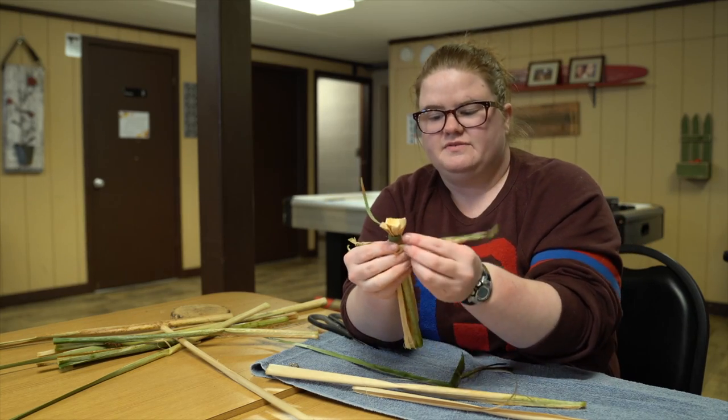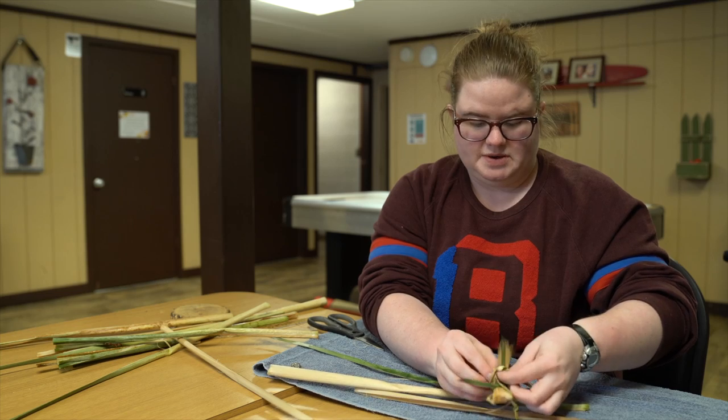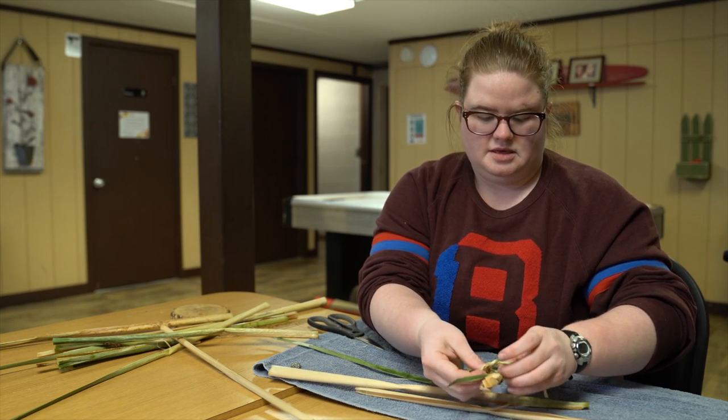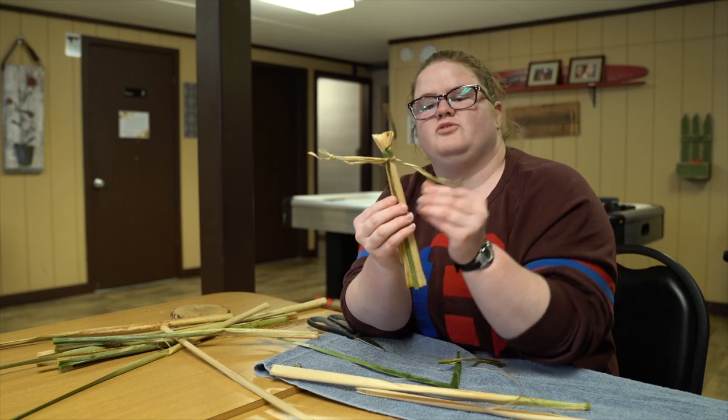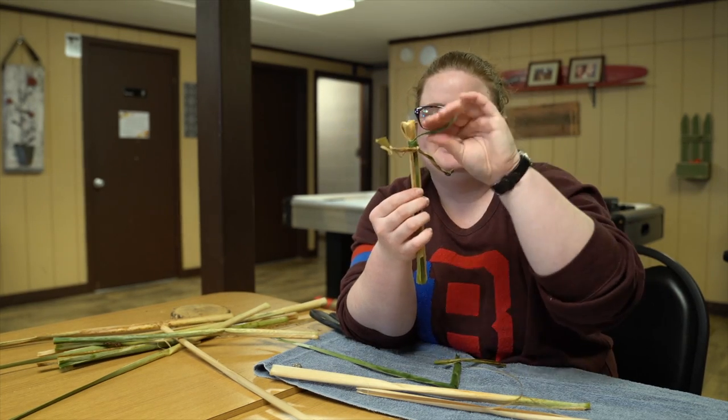Because I have enough space, I'm going to tie the arms around his body right underneath the neck. So now I have a head, a neck, and some arms.